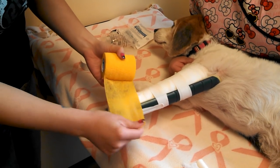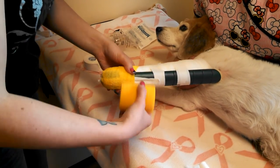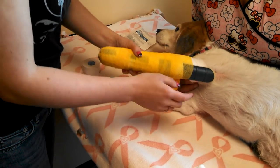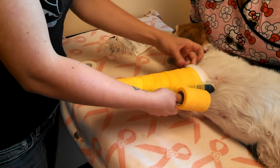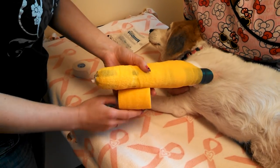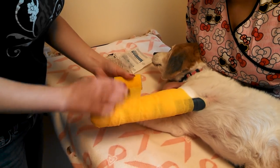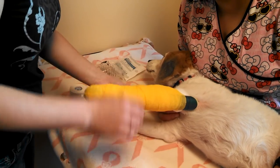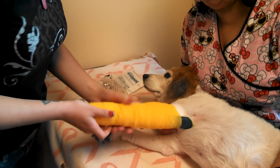I'm going to apply some vet wrap, overlapping halfway each time. This should be cut here, and normally I would wrap this up over the end. You always want to leave actual bandaging material above the vet wrap, because vet wrap can cut off circulation pretty easily. It can cause a lot of rubbing and sores too, so always leave the bandaging sticking out of the top — and there is a spoon splint.